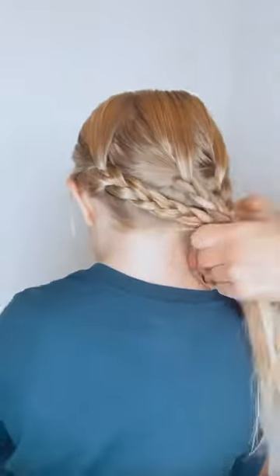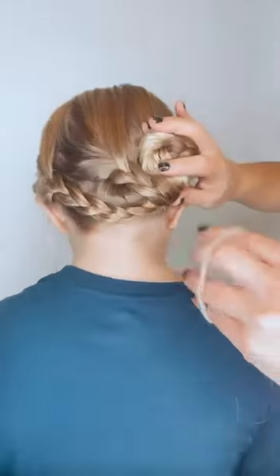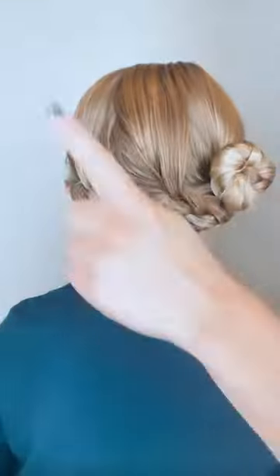Take those three braids, grab all the other hair, twist it, and do a wrap side bun. Don't rush this one. Make sure you get all the hair. I just hair tie it into place.